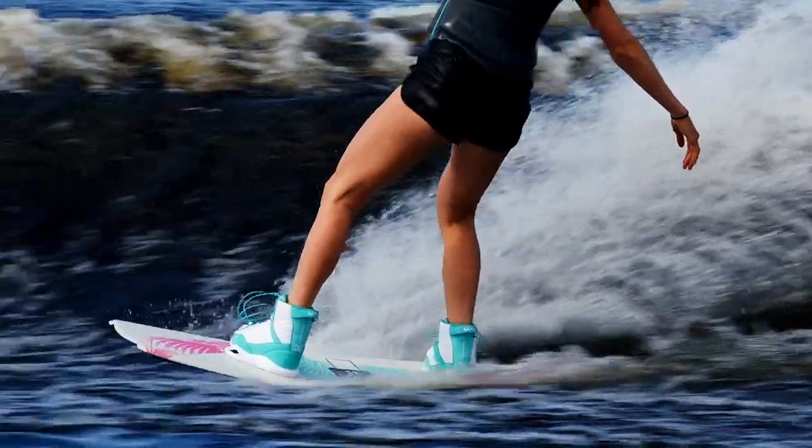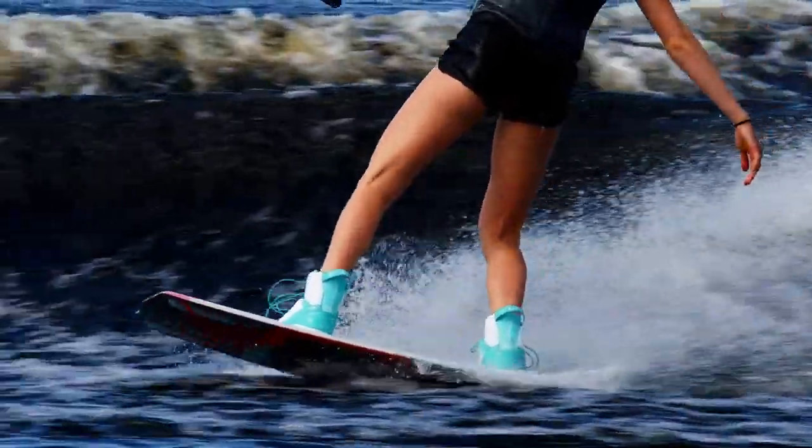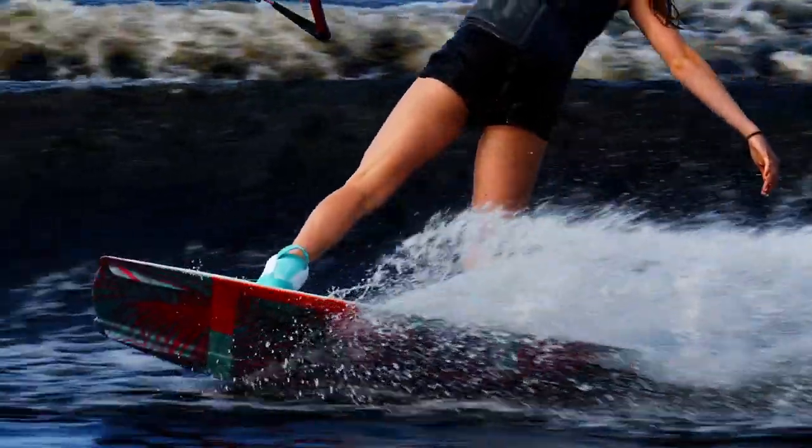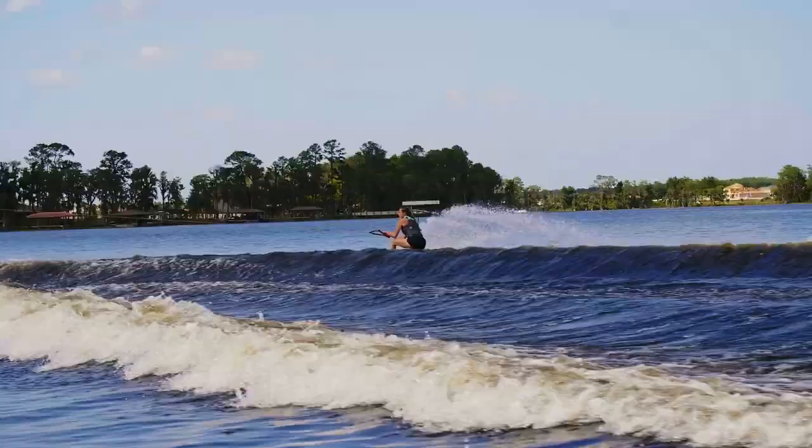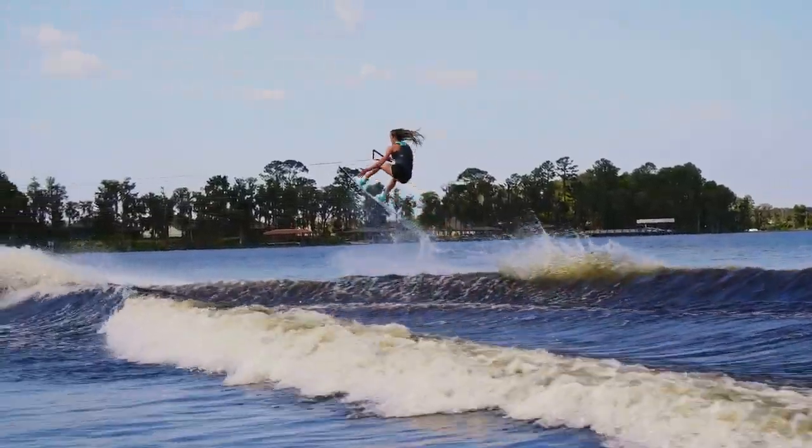The Crush has a thinner profile for reduced swing weight in the air and more contact and feel with the water, along with a new rocker line that naturally puts you underneath the board in a more centered position. A lighter glass layup of our best-selling Vault series.